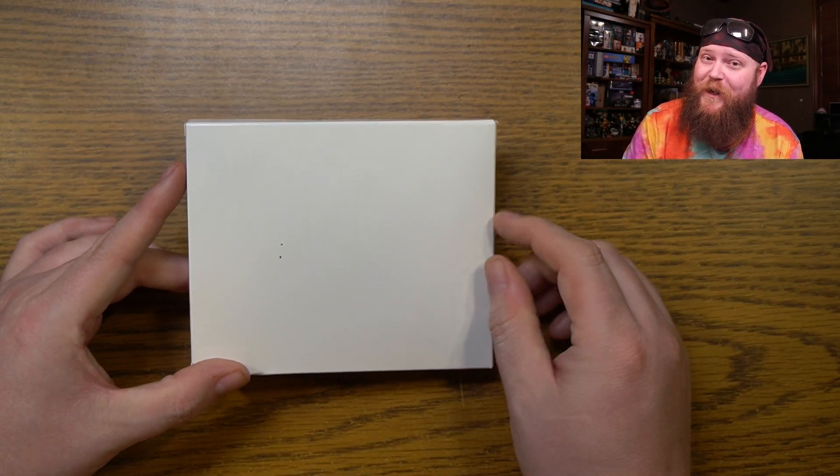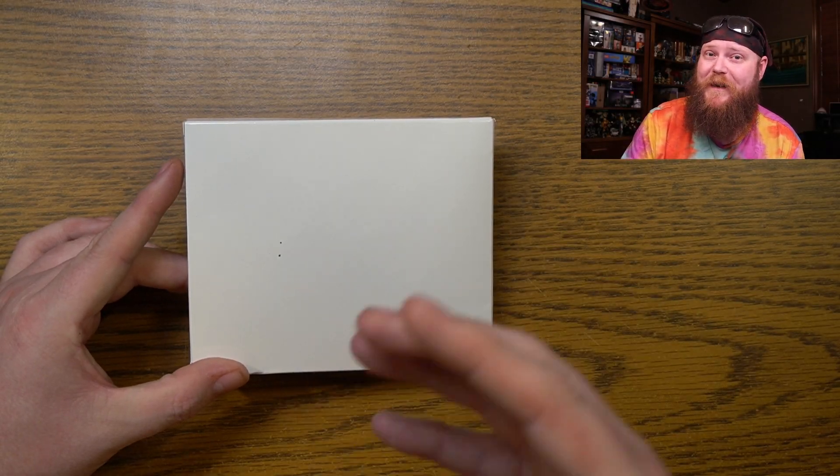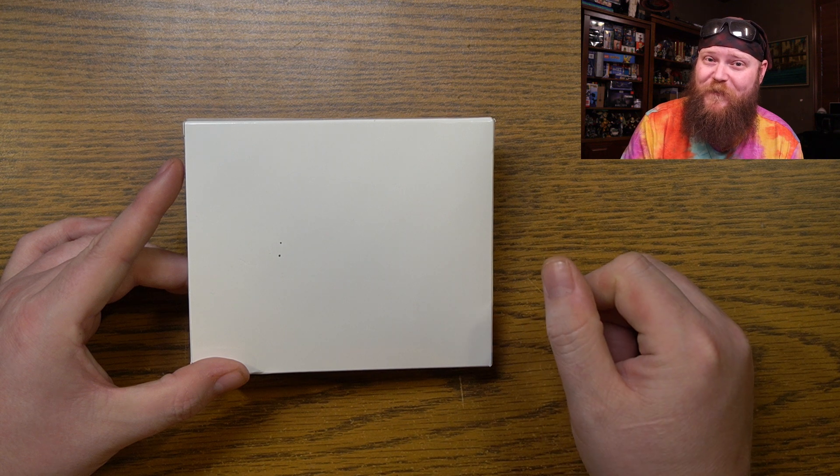What's going on guys? Welcome to Rhino's Stuff. I'm Rhino and this is my stuff. Inside this little box is a video capture card to use with my AYN Odin 2. I want to get some good video game footage with this — at least, that's the hope. Now keep in mind that this is a budget video capture card, so it doesn't have a lot of the bells and whistles that the more expensive ones do.